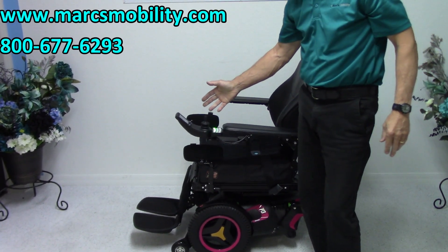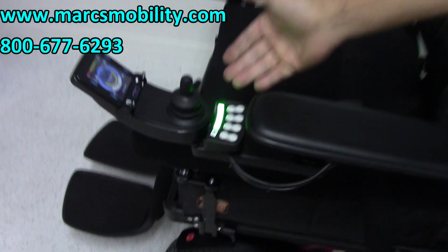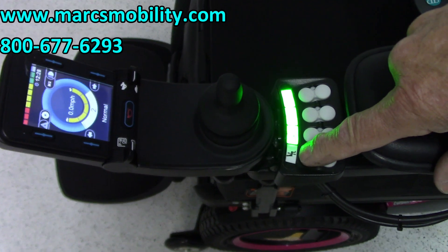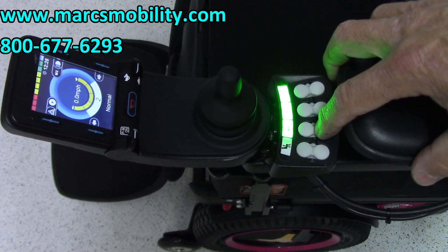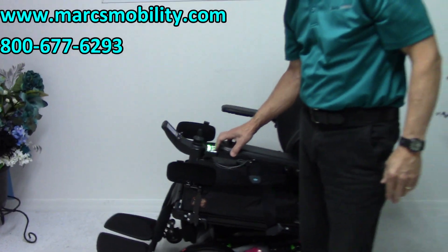So three functions. All the functions can be worked through the joystick or through the switch box. I like to use the switch box — it's quicker for me. As you can see, the first function is not lit up, meaning there's no seat lift. The second function is the electric tilt, so if you push the button right here, this would be your electric tilt.